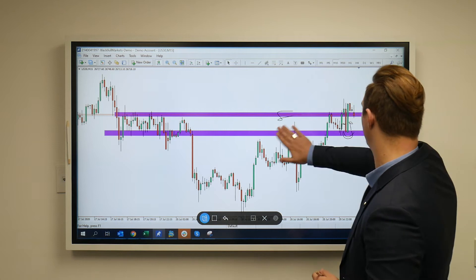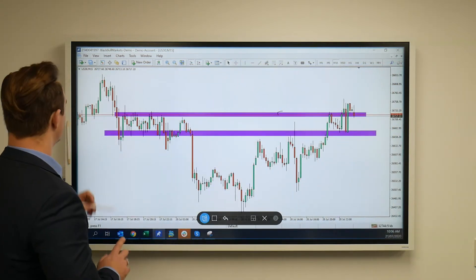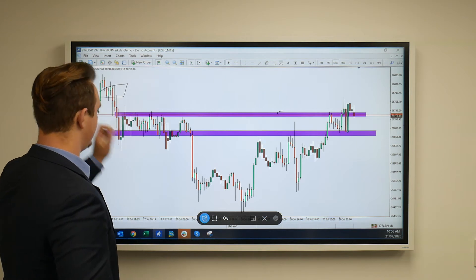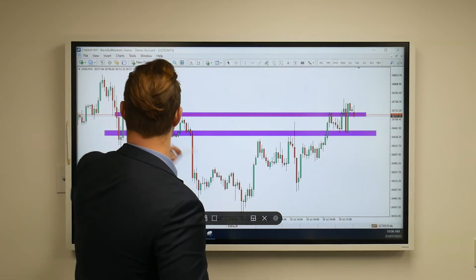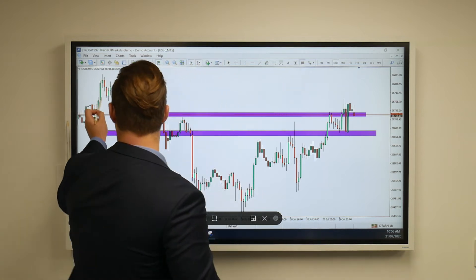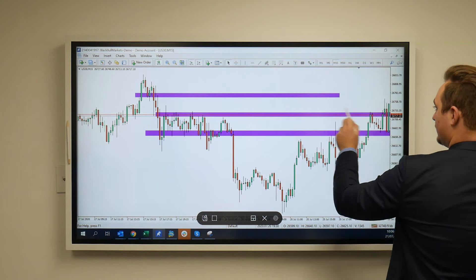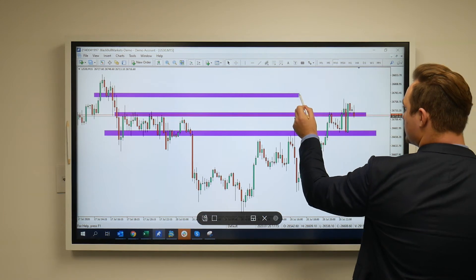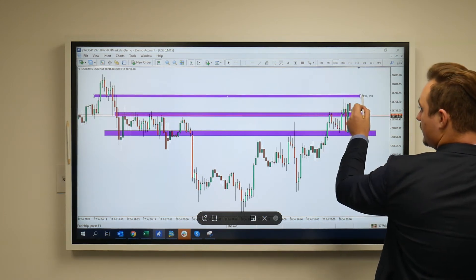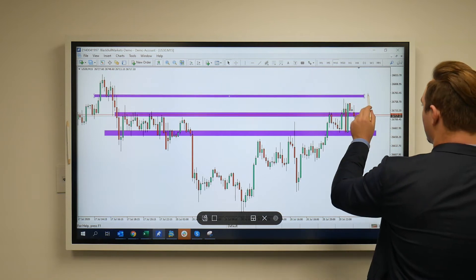Possible targets that we could be looking for could be up here. The first sort of target I'll be looking for would be just around this section over here. So if we get rid of this and just pop up our little triangle — that's the first sort of target. We're coming close to this zone right over here. You can see sort of that wick side — ideally we probably see a wick on that side.